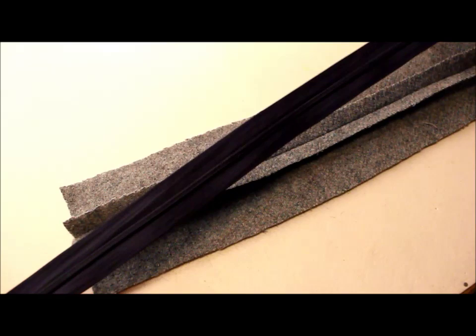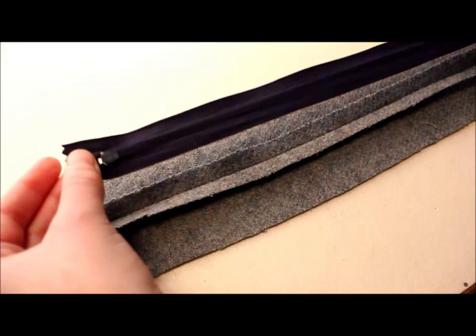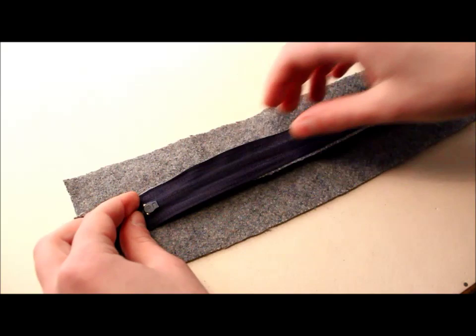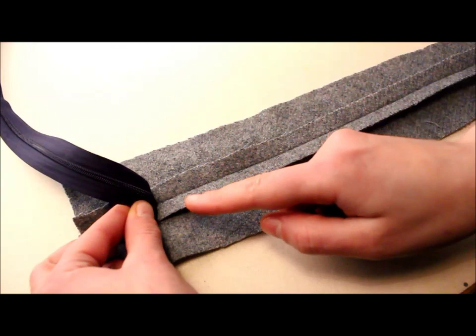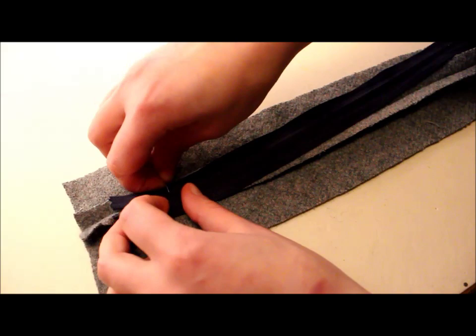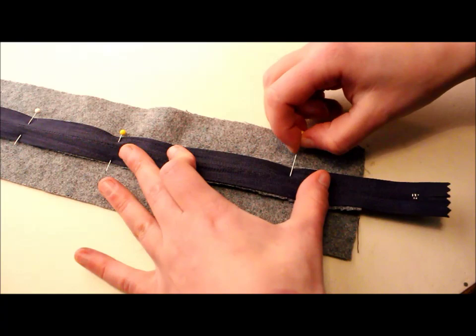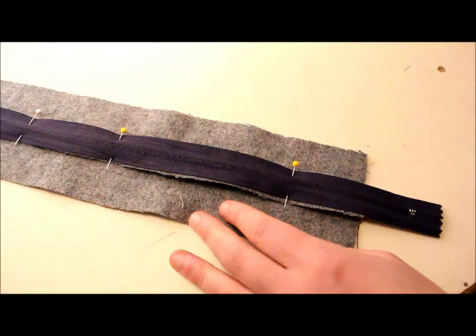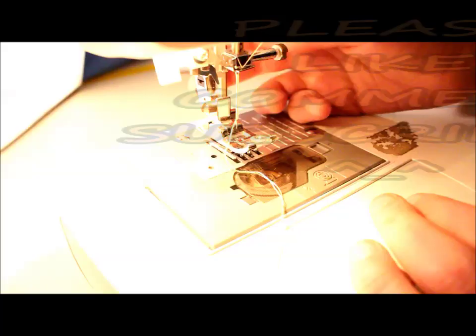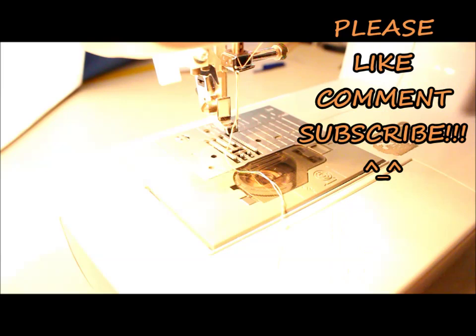Take your zipper, turn it so the teeth are facing down, and place it onto the open seam of your zip tab. Make sure the zip sits between the markings on either side of the tabs, and match up the teeth with the open seam in the middle. Pin it in place with pins perpendicular to your sewing line — that makes them much easier to remove while sewing. My zipper was a bit too big, so I trimmed the excess.